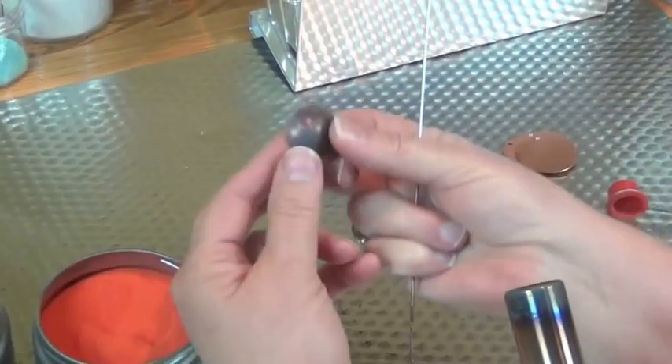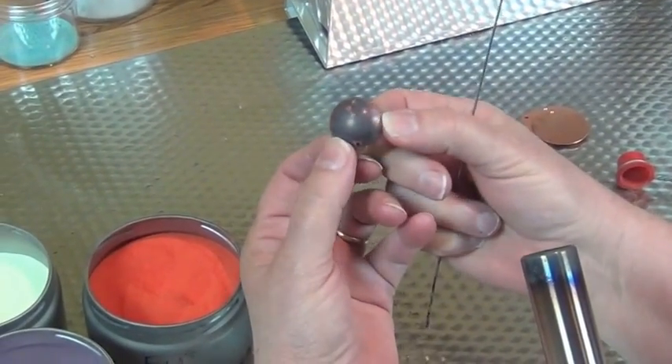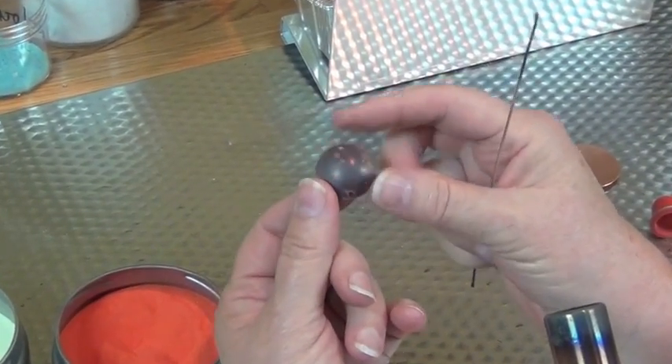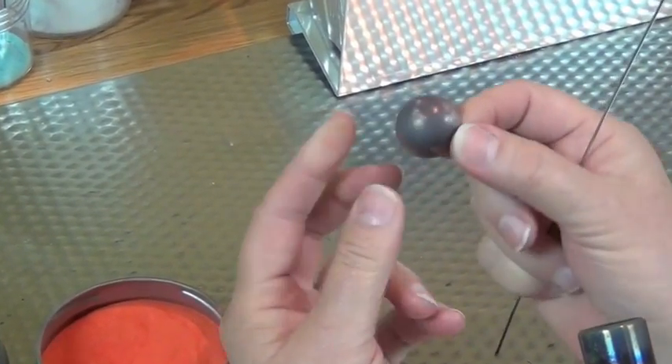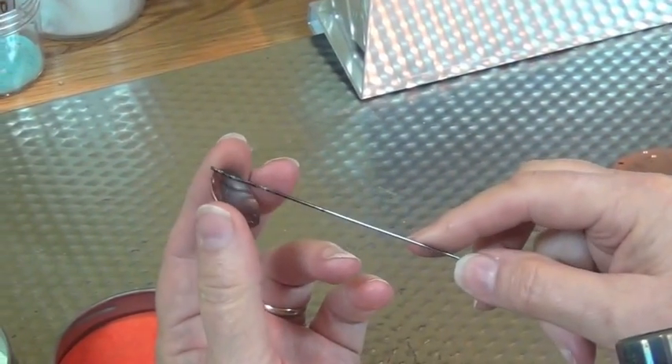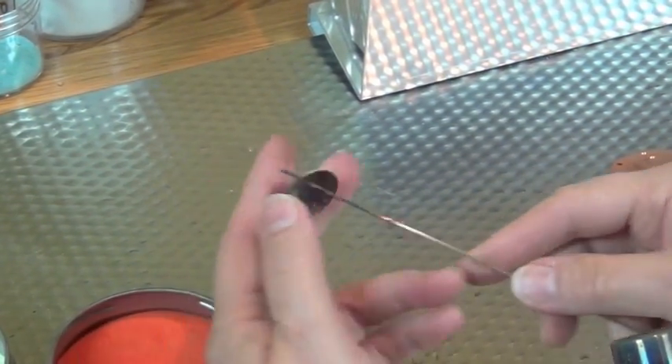Here we've got our piece and I've annealed it and I've domed it. It does have fire scale on it, but that's not going to interfere with the adhesion of the enamel. So we're going to just go ahead and enamel this like it would normally.